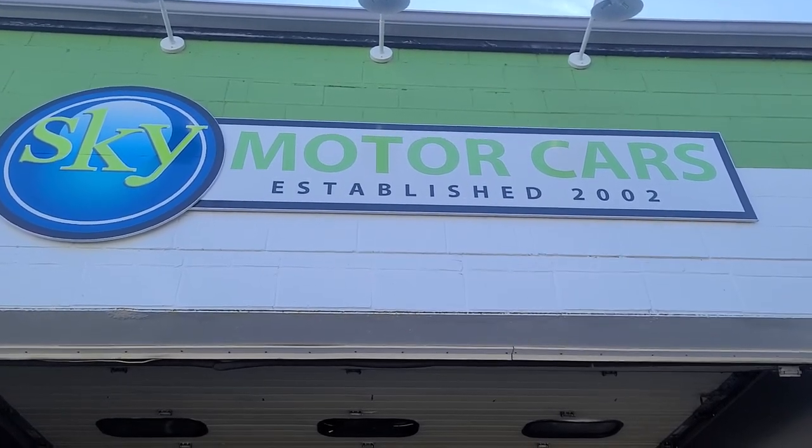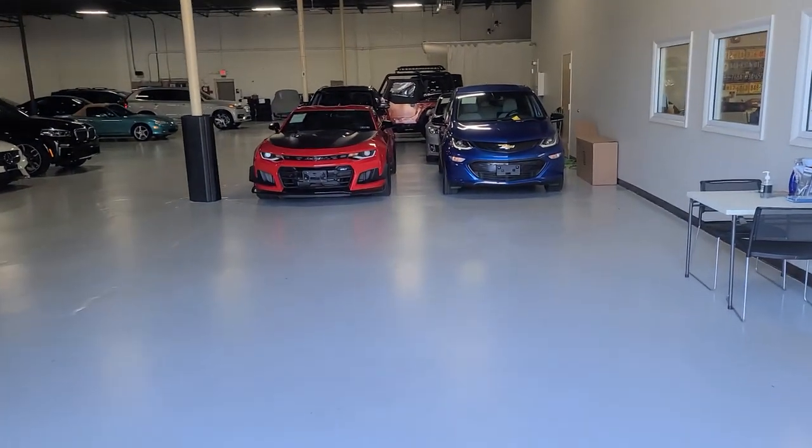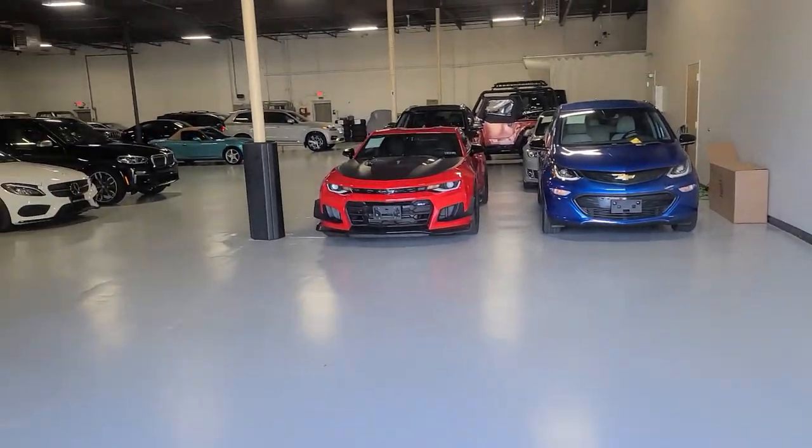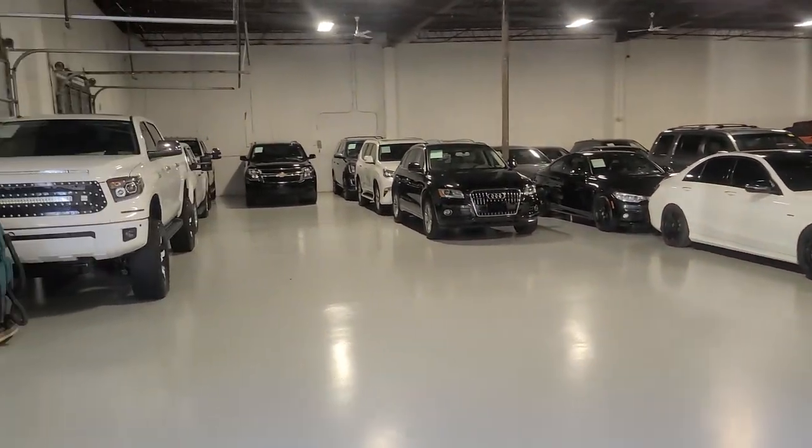Hey Justin, this is Kevin Reese here at Sky Motor Cars doing a video for you on the '79 CJ7. I figured I'd do a quick little intro to us and just kind of show you what we do. So this is our warehouse.